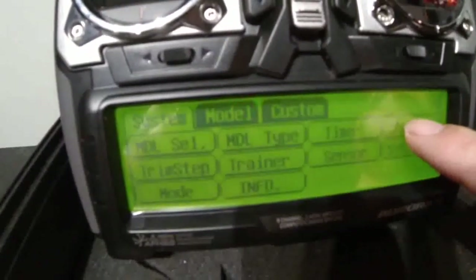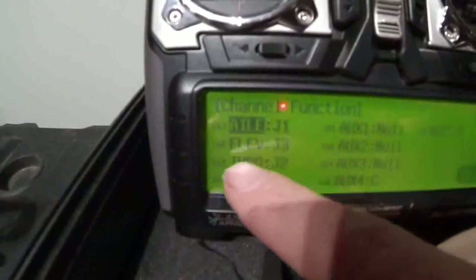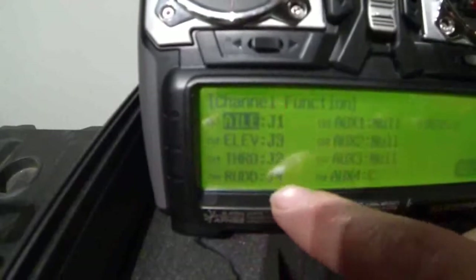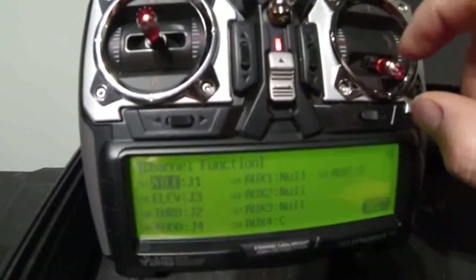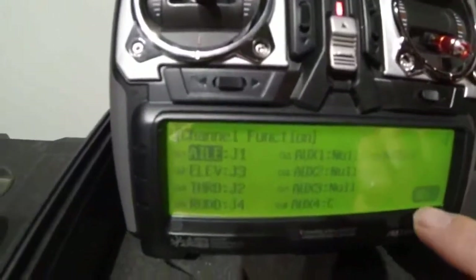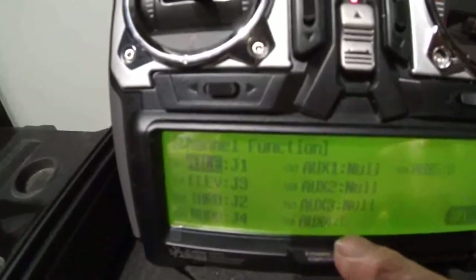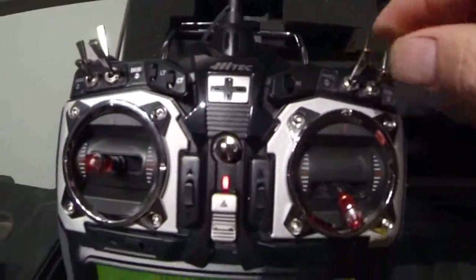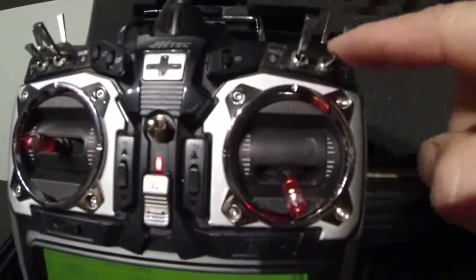In system, under channel, it shows me what channels are assigned: channel 1 aileron, channel 2 elevator, channel 3 throttle, channel 4 rudder — so J1, J3, J2, J4. Now folks, here in Australia most of us use Mode 1, so I've got the throttle on the right-hand side. Channels 5, 6 and 7, and no channel 8 — I have auxiliary 4 set to channel C, which is my three-position switch. And channel 9, auxiliary 5, is set to switch D.